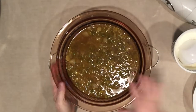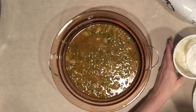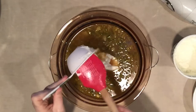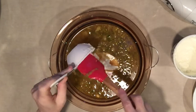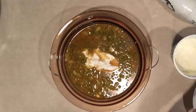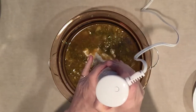I believe this is cool enough now to take it to the final stage. The recipe says to add a half cup of cream, but I'm adding plain yogurt since I don't have cream in the house. If you have cream, use cream; if not, sour cream or yogurt will work. Now we're supposed to puree this mixture.